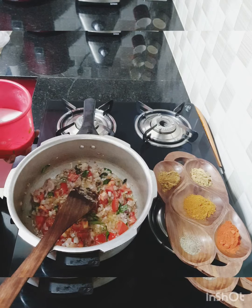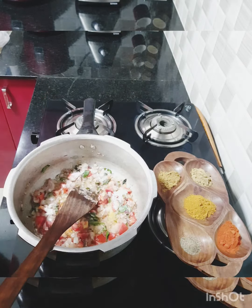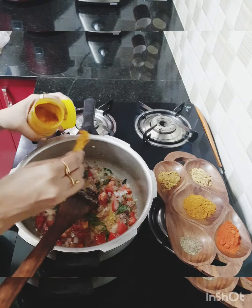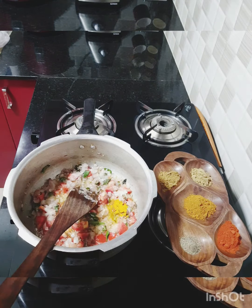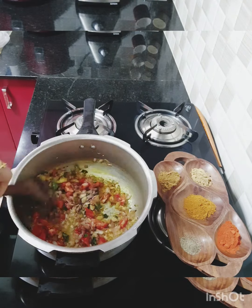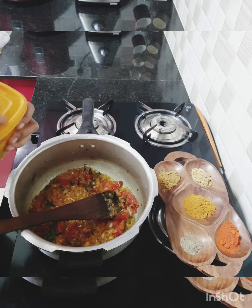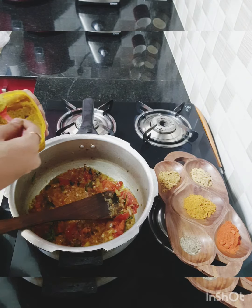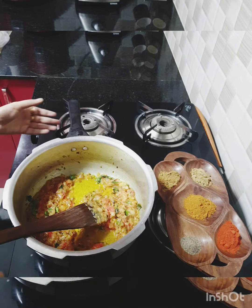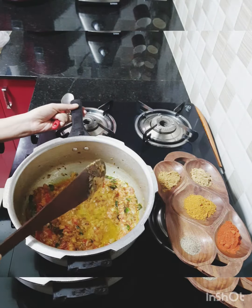I'm adding in the salt and then a pinch of turmeric. We will wait for the tomatoes to turn a little soft and mushy before moving on to the next step. Next, I'm adding in the ginger garlic paste — close to one spoon. I've sautéed the ginger garlic paste, so we will quickly add in all our spices.